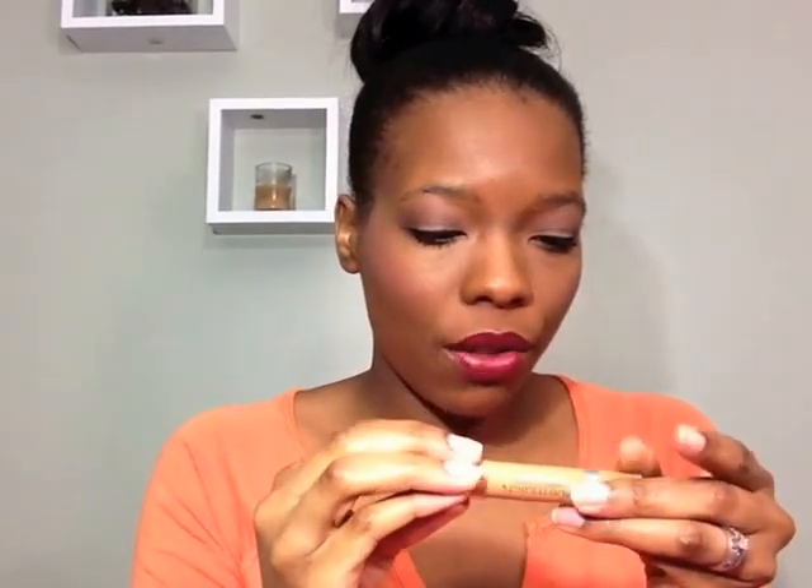Hello again, everyone! I'm back with another review because I like buying stuff. I am reviewing the new L'Oreal True Match Crayon Correctors — they're basically concealers. Why they couldn't just say that is beyond me, but on the side it says True Match Super Blendable Crayon Concealer.